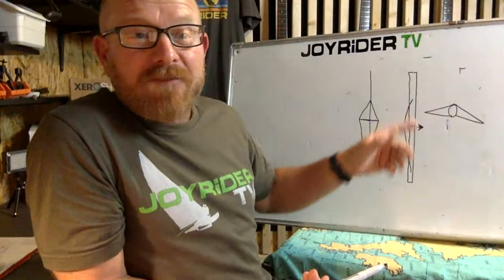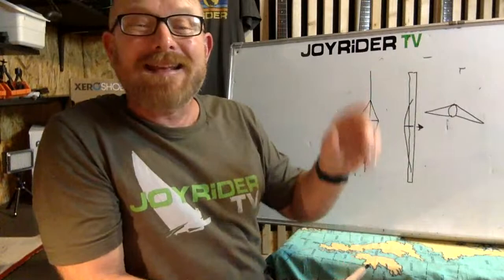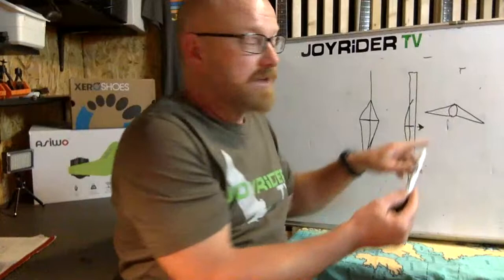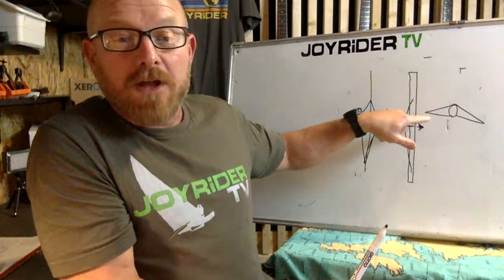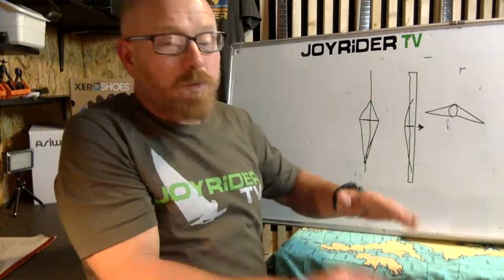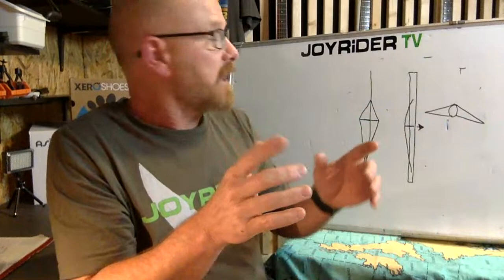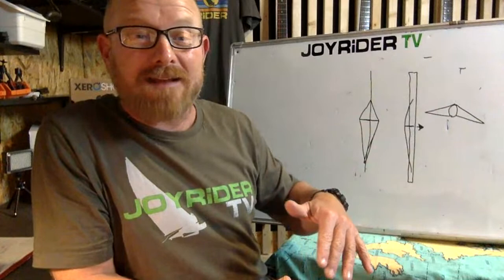Different sails require different amounts of curve in the mast. More modern sails are likely to want more curve in the mast, whereas older sails from a classic Tornado were likely made for a straighter mast. To make the pre-bend on the mast greater, we can either lengthen the front arms or shorten the back arms of the spreaders. As we bring those further back, it pushes the mast forwards more, putting more bend in. With a modern Tornado sail on a mast previously used only with a classic sail, you will likely need more pre-bend, so put the spreaders back a bit more.